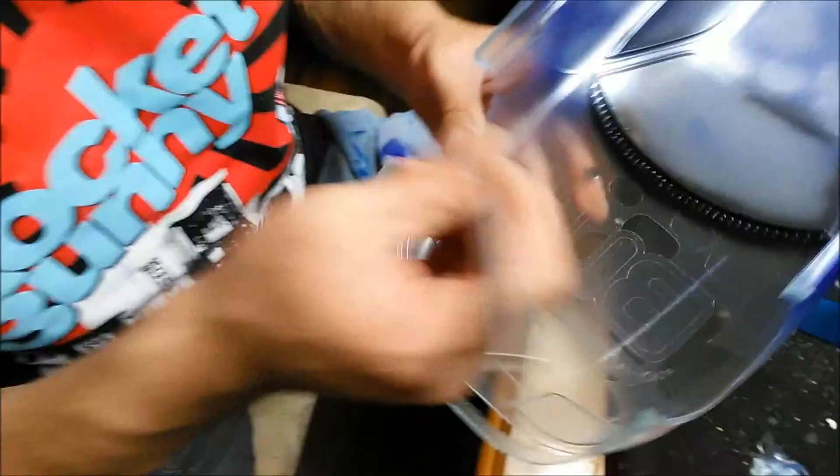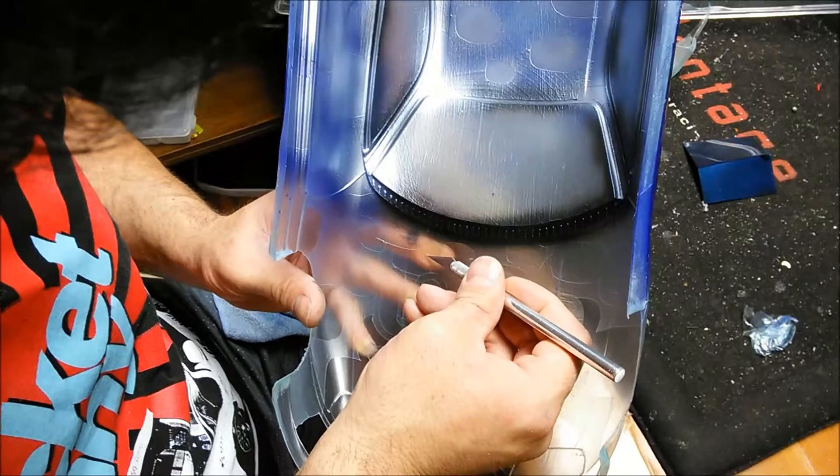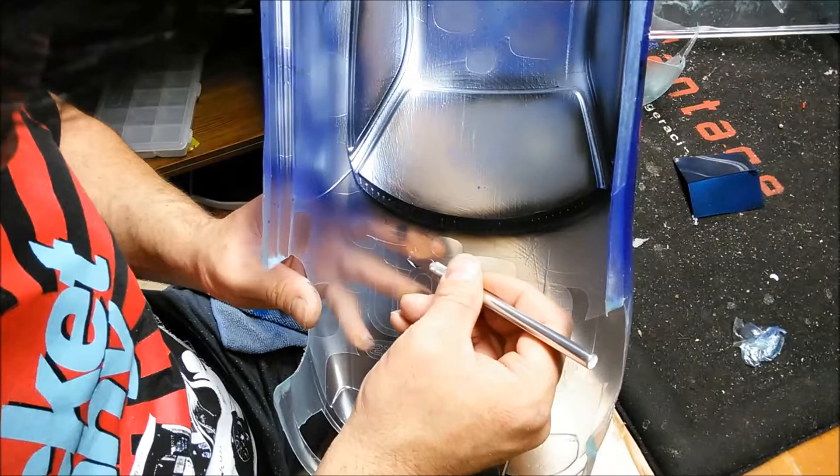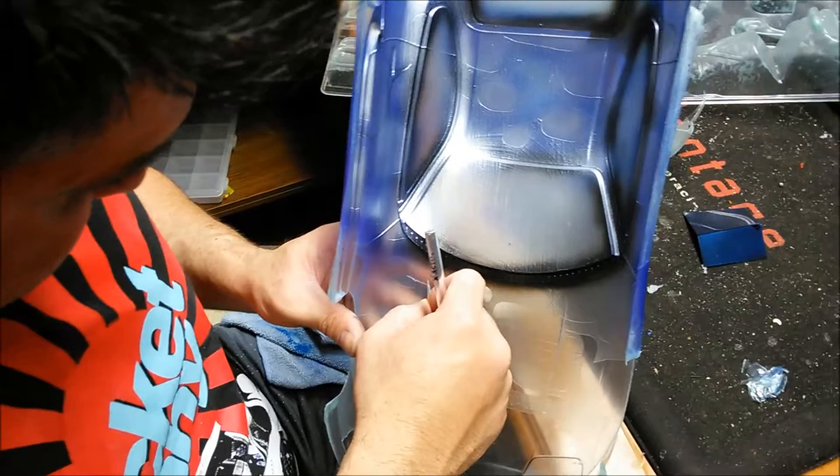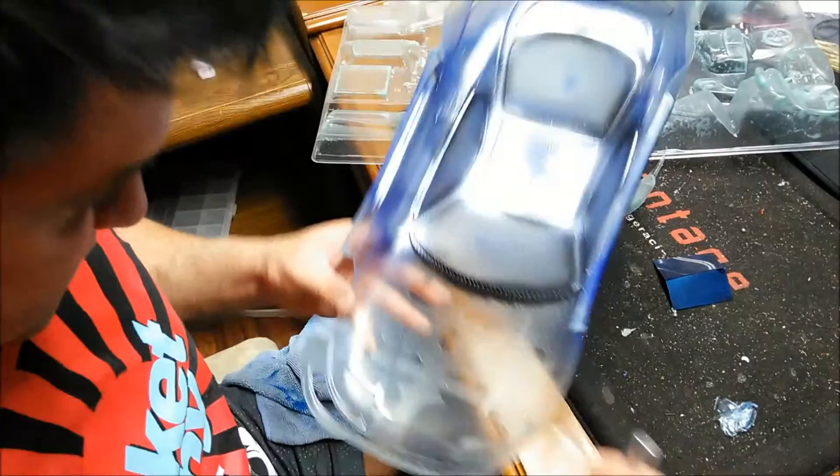I sprayed the translucent blue — you can see it's a clear blue — so I'm going to be putting silver behind it. It's nice for the body to start getting some color. You can see where the mask is taken away. I put the silver back on the dots on the hood and roof, and now I'm pulling away the mask from the dots on the hood. Then I'm going to spray the light blue on the hood.